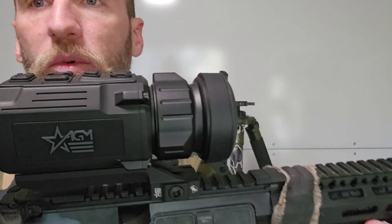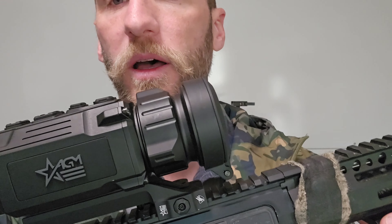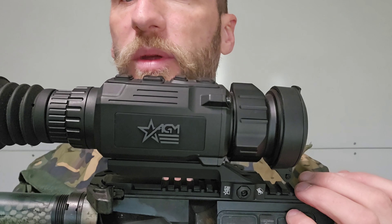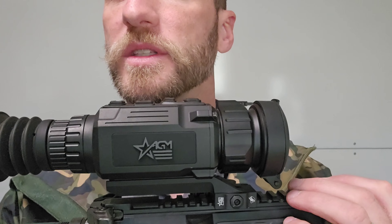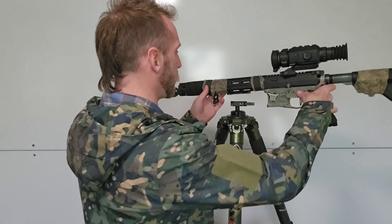This is the AGM Rattler V2. Get a look at it — pretty rugged looking, pretty familiar, pretty similar to the Rattler V1 in appearance, but more rugged and durable than some of the competition that I've used and have experience with.